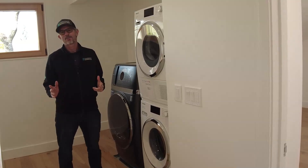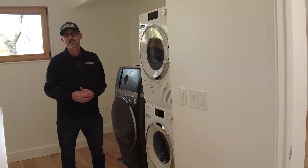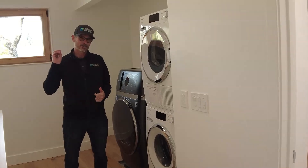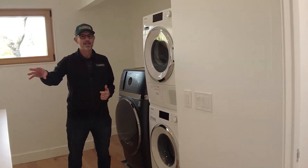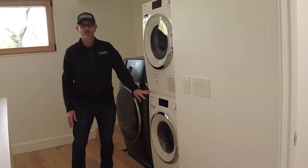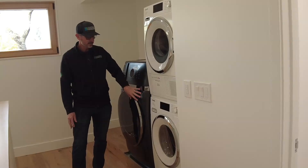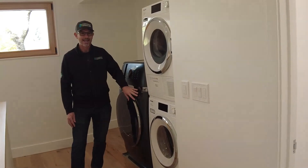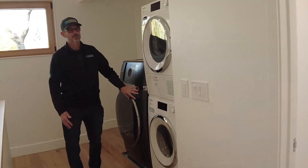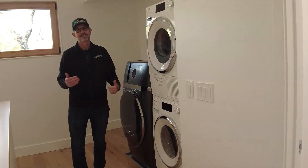An important detail with a high-performance house with good air sealing is what kind of dryer you use. Ideally a heat pump dryer is great because you don't have to worry about pressure imbalance from pushing air out of the house through the dryer system. The clients have decided on two systems: a more conventional washer and dryer — again, a heat pump dryer — and also a combination all-in-one washer and heat pump dryer. They'll be able to use both systems depending on their daily needs.